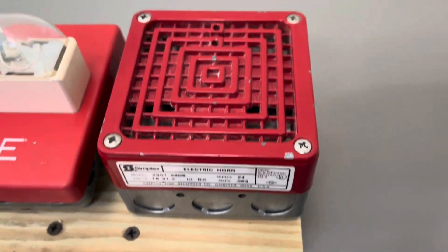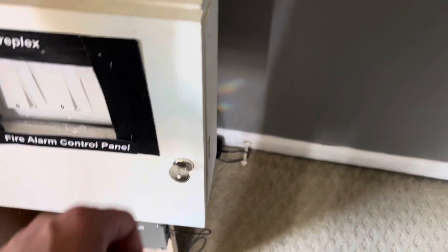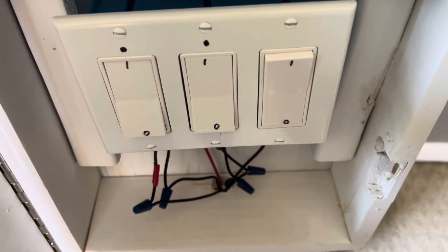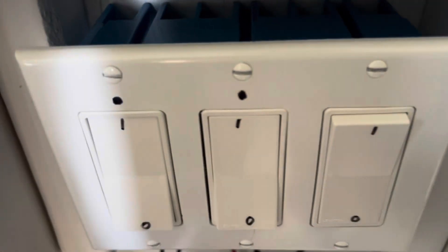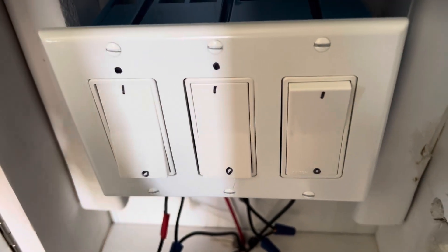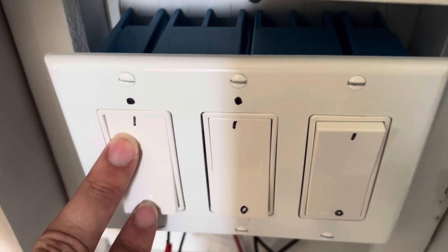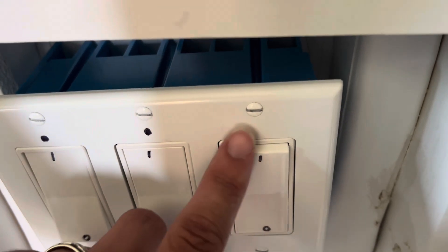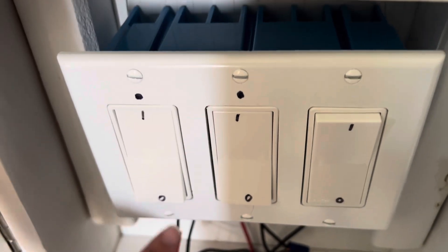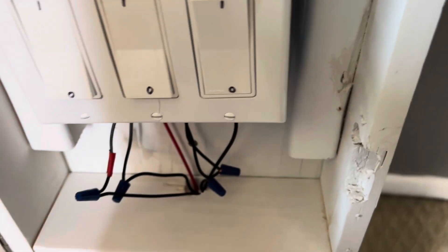For the alarms I got the 2901-9806 from the last test, but I also added an RSS strobe as you can see. The panel is homemade — I made it myself. So here's the tour: this is power, the system is on, this is the silence button, that's normal, and that right there is drill. There will be some LEDs here eventually, not sure when yet, but here it is for now.